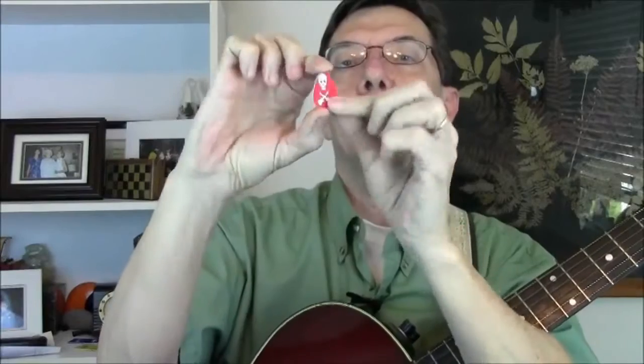Depending upon how good your vision is it might be lined up or not. And smooth — it makes wonderful music of course. They come out smooth, they've got sharp edges, they're perfect for guitar picking.